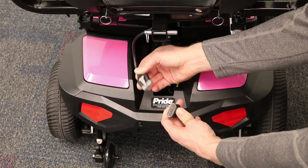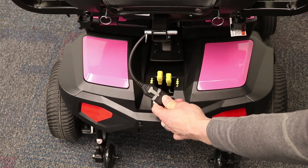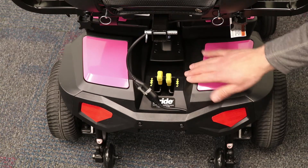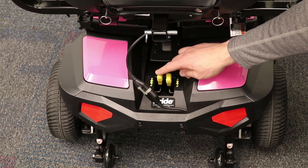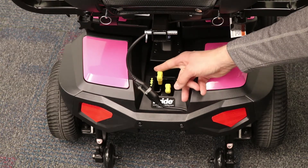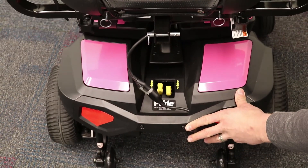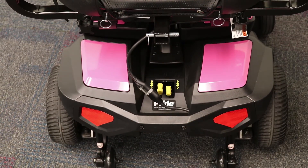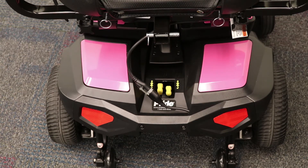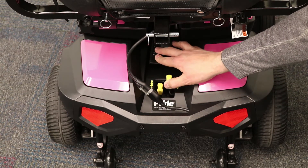One other important part I want to point out. In the rear of the power chair, there are two yellow levers. These levers are the freewheel levers. These will disengage the motors so you can manually push the chair if needed. Be aware that if these are still in freewheel mode, the power chair will not turn on and the joystick will blink with an error code. If you ever have an error code blinking, we advise shutting the power chair off and double checking both of the motors so that they are properly engaged.